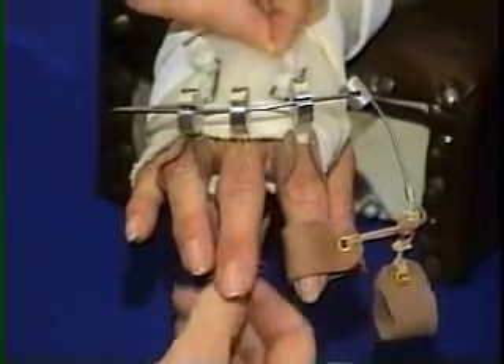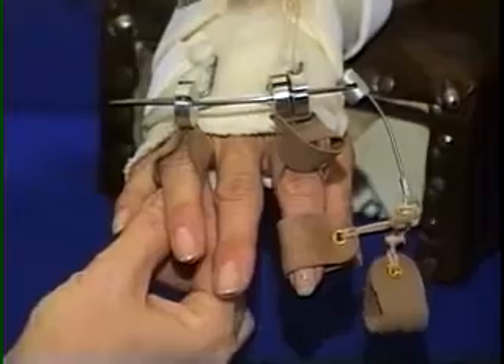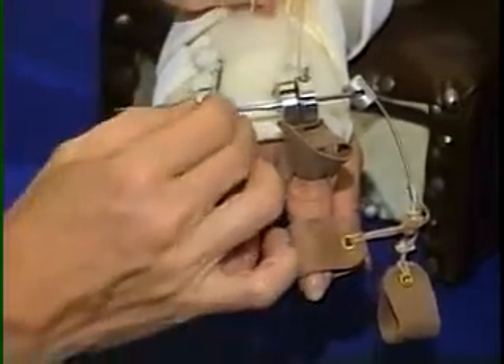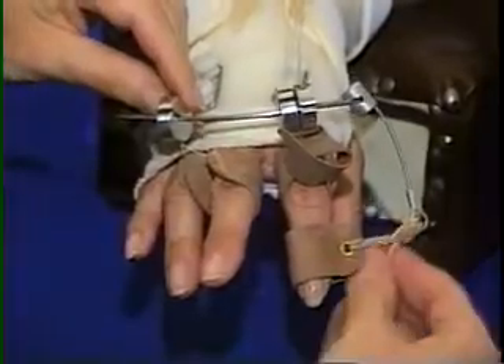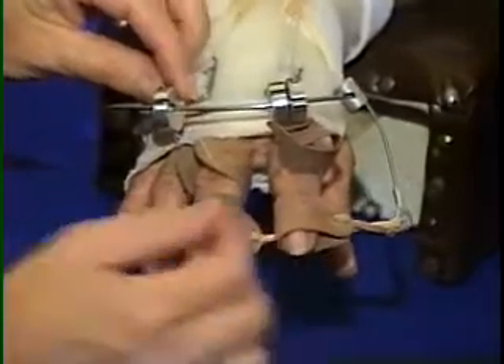If a more extreme angle is desired to rotate a digit, the line to a cuff can cross over. To spin this middle finger MP, the cuff from the third wheel is used. This frees the second wheel for fitting to the ring finger. The lines are crossed with minimal resistance to flexion.